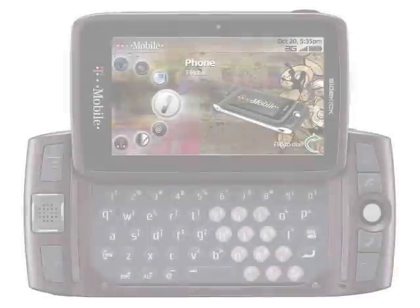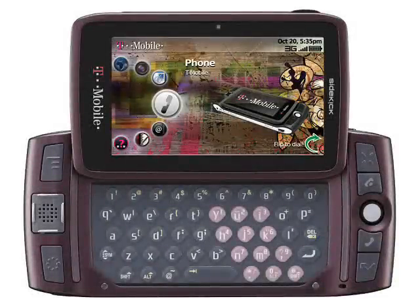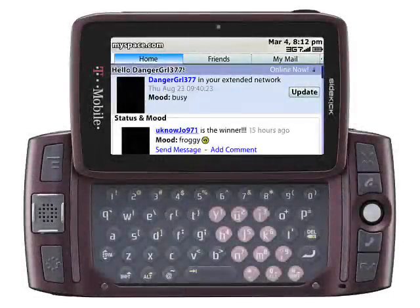But the T-Mobile Sidekick LX2009 lacks Wi-Fi or HSDPA. The display isn't touch sensitive, but it is ideal for web surfing, and the T-Mobile Sidekick LX2009 supports social networking sites such as Facebook, Twitter, MySpace, and YouTube. This is pretty much in line with the Sidekick's youthful target market.